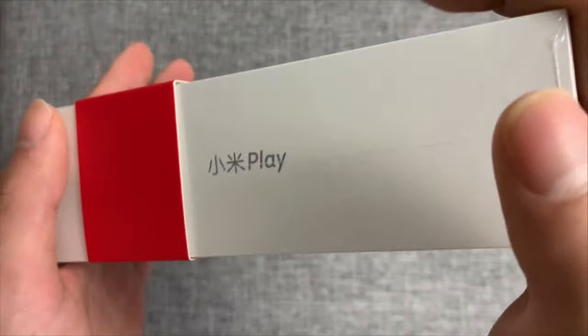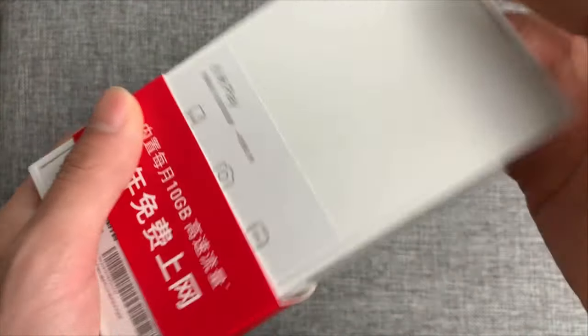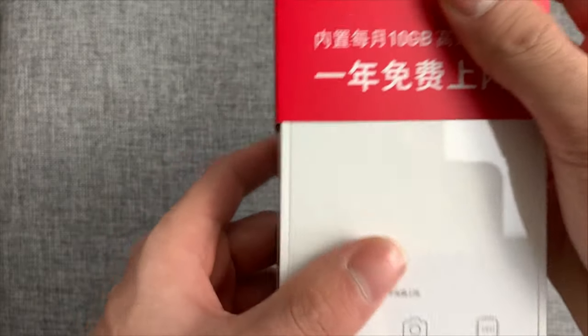What's up guys, this is TF Test Channel. Today, Xiaomi Mi Play unboxing.